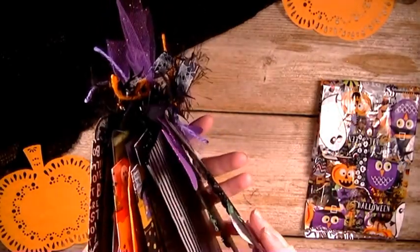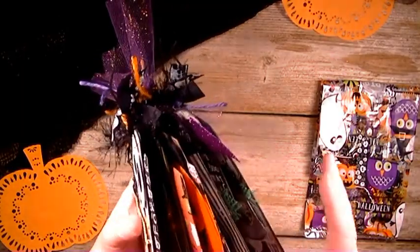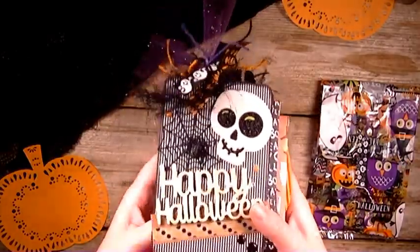First of all, I have six tags that I created.